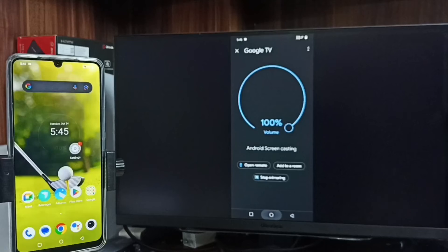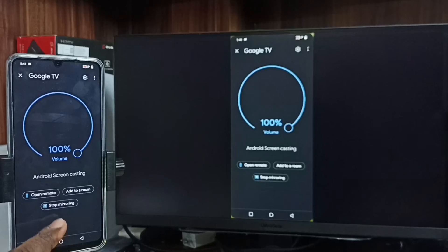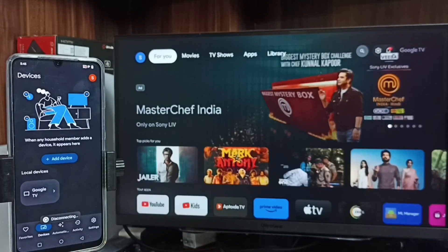It's working — this is the second method. Here also you can enable screen rotation on the mobile phone and just rotate the phone to switch the display to full screen on both the TV and mobile phone. To stop, go to the Google Home app and tap on Stop Mirroring. Done.